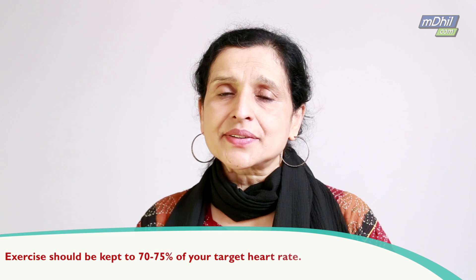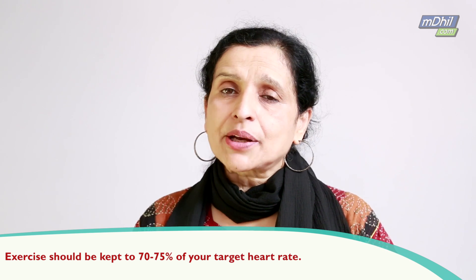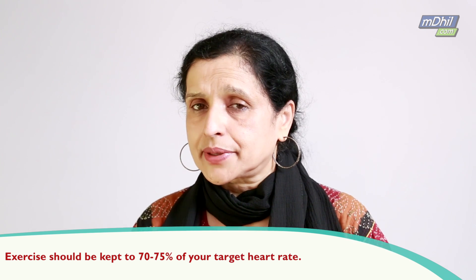Normally, you should be exercising to 70 to 75 percent of this target heart rate. For example, if you are 20 years old, 220 minus 20 is 200. So whenever you are exercising, you should be exercising to a heart rate of 70 to 75 percent of 200, which is around 140 to 150 beats per minute. Thank you very much for tuning in.